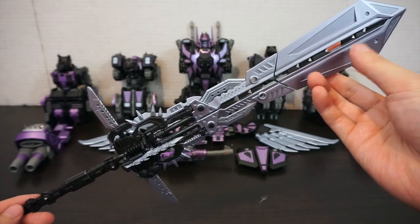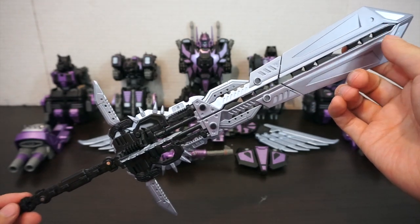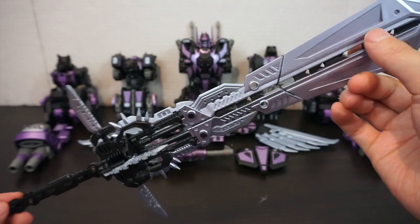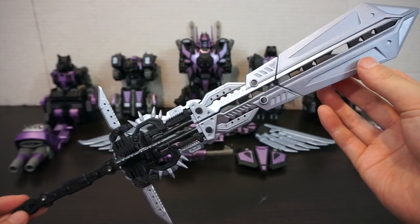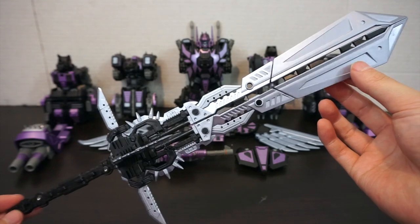And there we go — the Oppenheimer sword is complete. It's still massive and still an awesome combiner weapon — my favorite combiner weapon any company has done so far. It's in a nice metallic silverish with a subtle tint of purple that's really really nice. Hopefully it's coming through on camera under the lights.